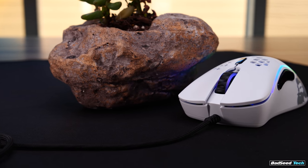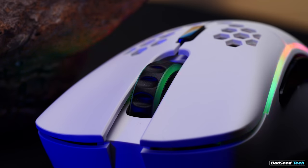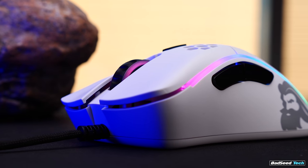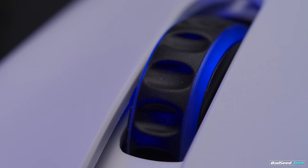The scroll wheel hasn't seen any changes here that I can tell. You either love it or hate it, but there's no wobble, no rattle. It feels good. I actually enjoy going back to a Glorious scroll after having used some other stuff. I like the height, the tactility, and the spacing in between the ridges. It's easy to depress. It's less noisy on both of these mini copies, and on my full-size D it's virtually silent.